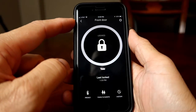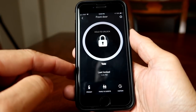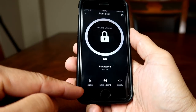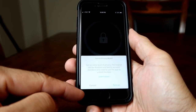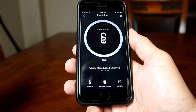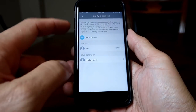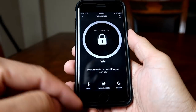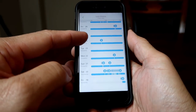On the main lock interface, we have the lock and unlock button and the info on when the door was last locked. We have privacy mode, where you can lock out the keypad. We have the family and guest settings, where you can add users and their access levels. Lastly, we have the history of when the door was locked and unlocked.